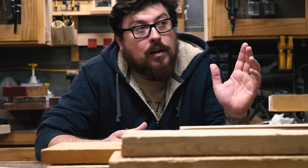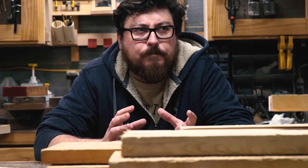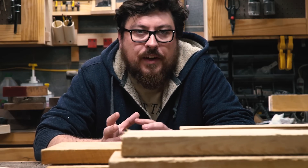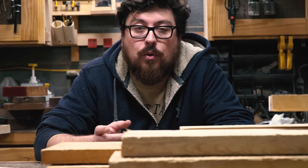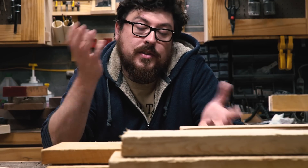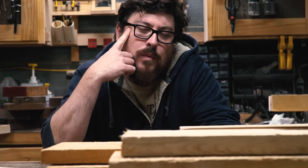A little bit about Zach: he does a lot of industrial-style work, mixing metal with wood, some blacksmithing, metal fabrication, and wood finishing — just really cool stuff. Go check them out. I'm going to jump right in and start highlighting some other channels that I think are pretty cool and need more attention.